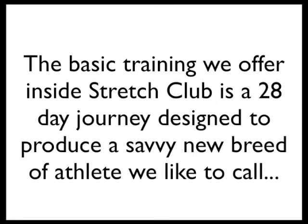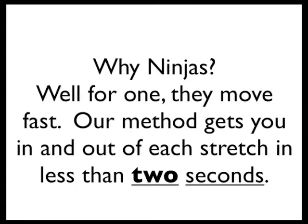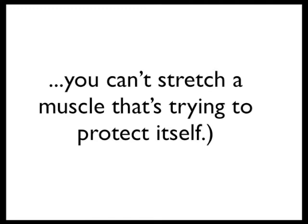The basic training we offer inside Stretch Club is a 28-day journey designed to produce a savvy new breed of athletes we like to call Stretch Ninjas. Why ninjas? Well, for one, they move fast. Our method gets you in and out of each stretch in less than two seconds. We also teach you to distinguish between strength and force. Forcing a muscle to lengthen gets you absolutely nowhere. Aaron Mattes, the creator of the stretching method I teach, likes to say you can't go north and south at the same time — meaning you can't stretch a muscle that's trying to protect itself.